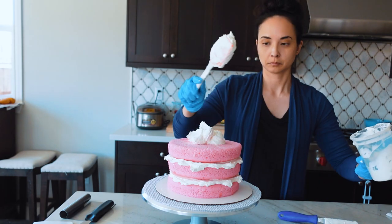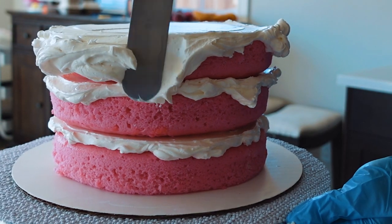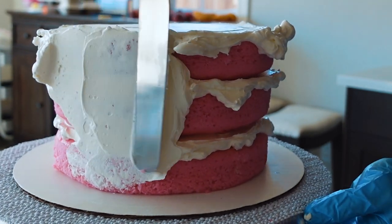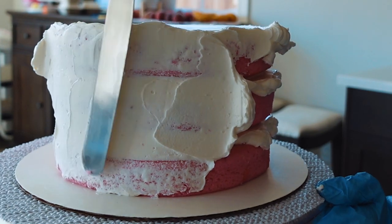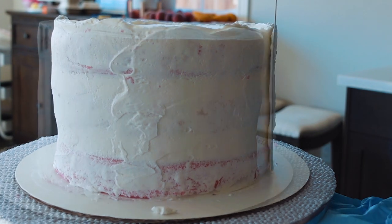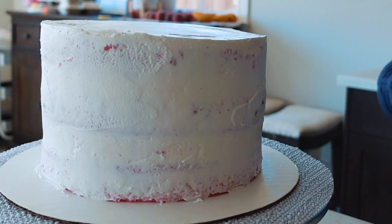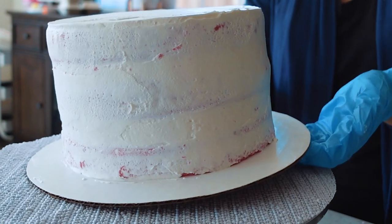In between each layer, I use about a cup of frosting to fill the cake. Now I'm going to proceed with the crumb coat. I'm going to take the rest of my crumb coating frosting, put it on the top of the cake, use an offset spatula to push a lot of the frosting off the sides, and then use that to fill in any gaps and crumb coat the sides. The crumb coat doesn't have to be perfect at all — not smooth. Once you have everything covered, go ahead and stick that in the fridge to firm up for at least 20 minutes.